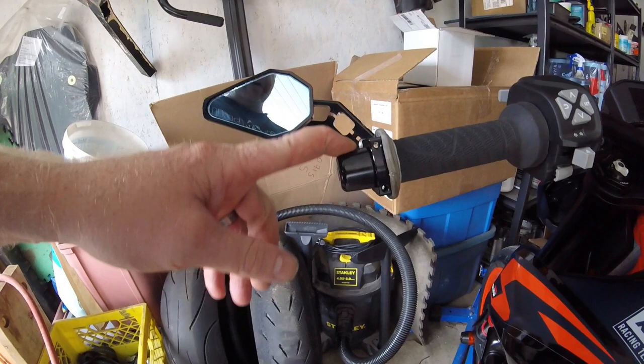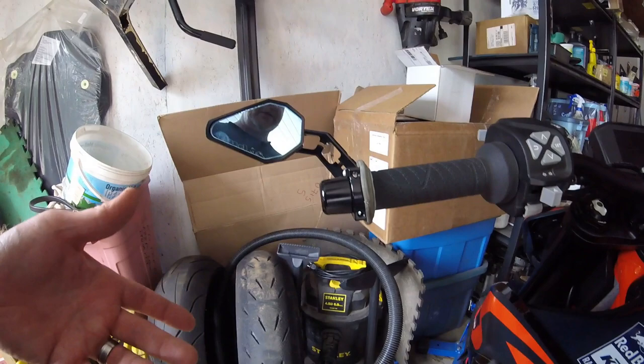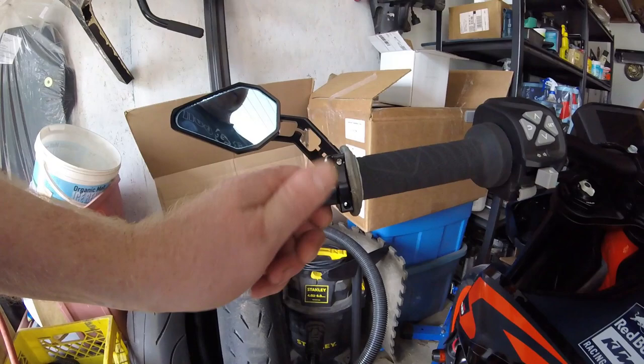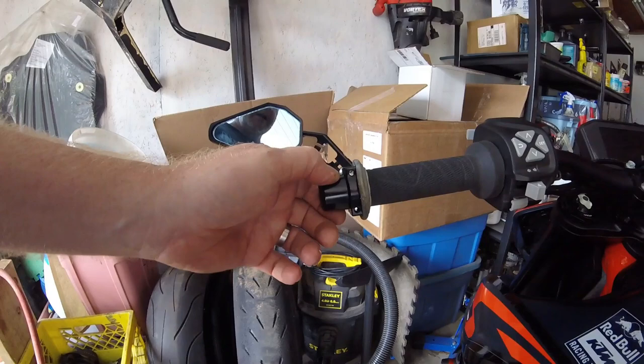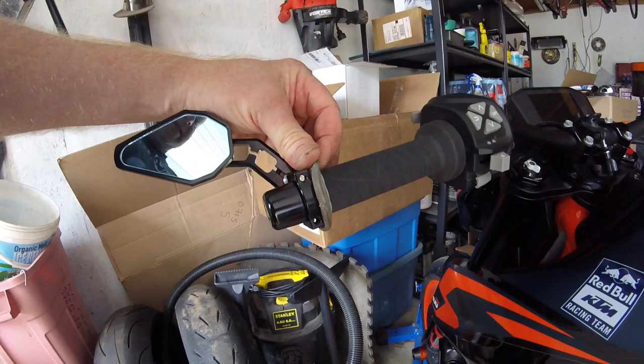These bar end weights — I notice a big difference in terms of vibration. I had a ZX7R and I put on some racy clip-ons; when I took them off and rode it on the street my hands fell asleep from the vibration at highway speeds. I didn't feel that with the stock heavy clip-ons and bar end weights. I'm a fan of bar end weights, especially on a parallel twin. The idea of mounting this mirror while maintaining the bar end weight in the end of the handlebar makes a lot more sense.